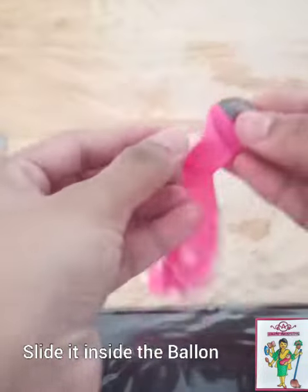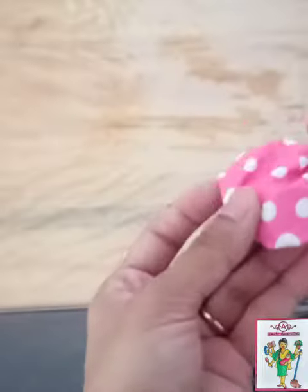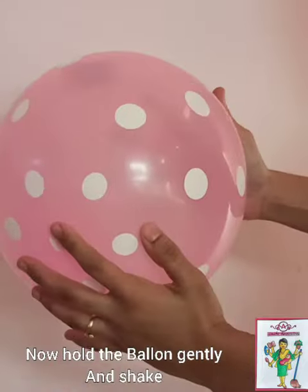Now pass the coin inside the balloon. Blow the balloon and then tie its end — the coin will be inside it. When you shake the balloon, the coin should start rotating.